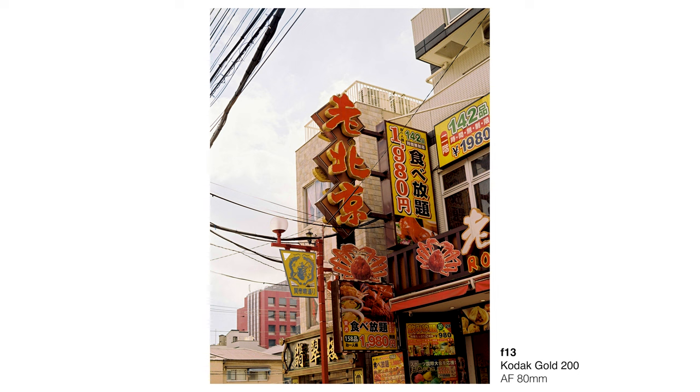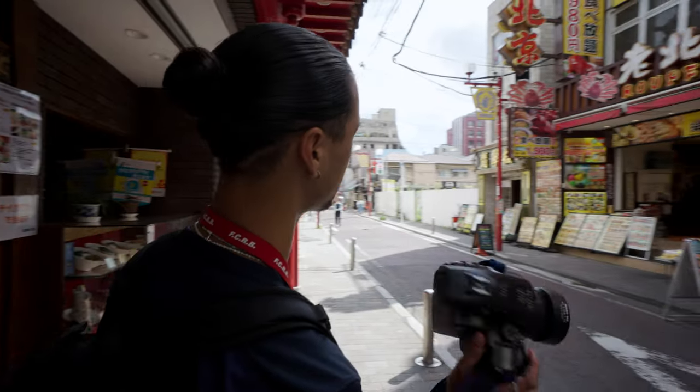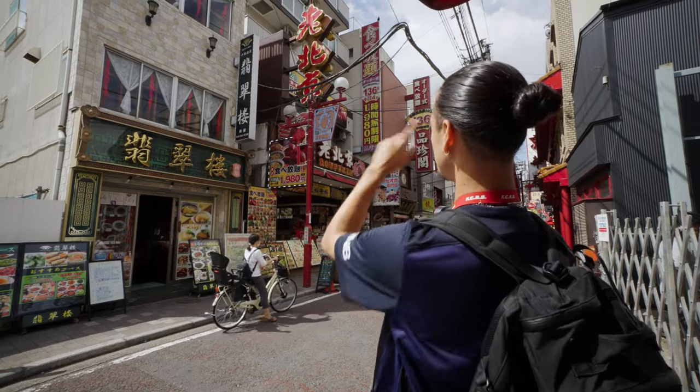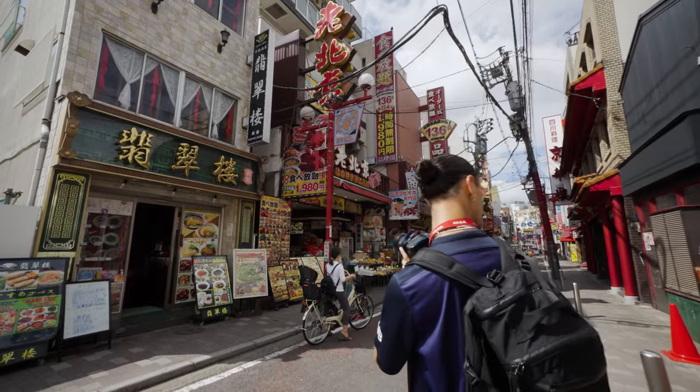I don't know how this shot is going to come out because the foreground is so dark and heavily shadowed and the background is so blown out with the highlights. This would be a good chance to see the dynamic range of this film. I'm shooting Fuji 200 film, so I expect it to be decent enough. Sometimes when you're rolling around, the other side looks just as good or even better.